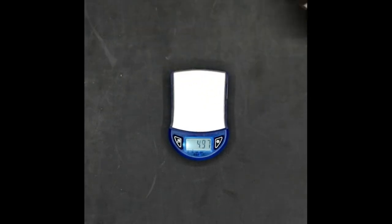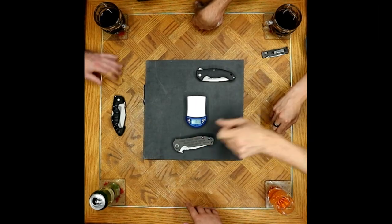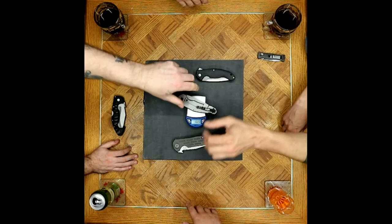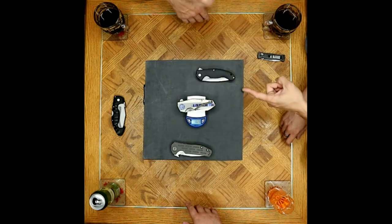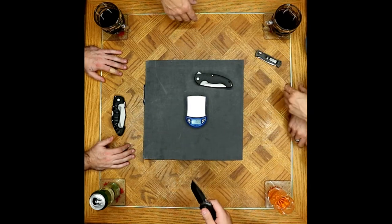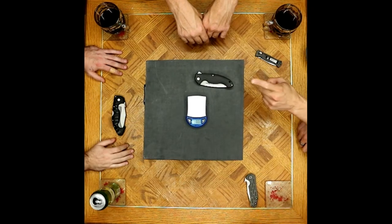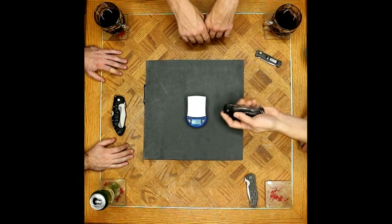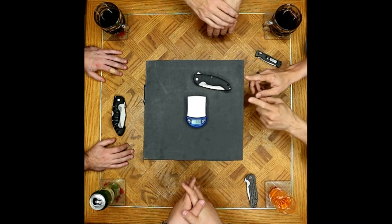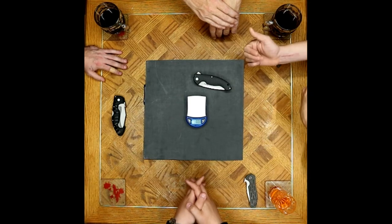For reference, the ZT is slightly heavier at 6.2 ounces, so the 852 is actually lighter than everything on the table except the Pardew. But it's a very wide knife — in the pocket you'd notice it like a Griptilian. Definitely some volume compared to a flat pancake like a Delica, Endura, or Blur.